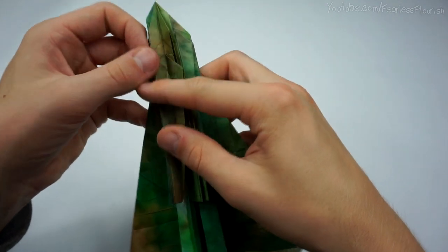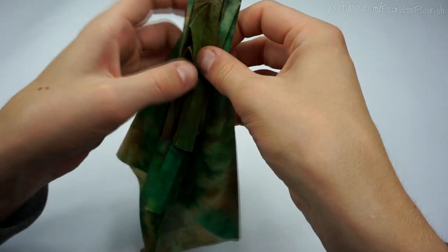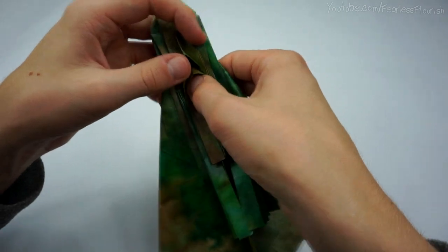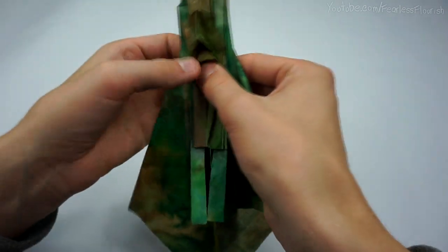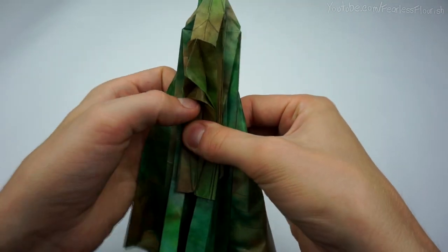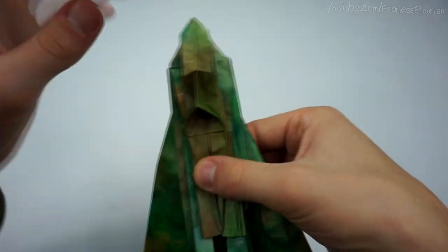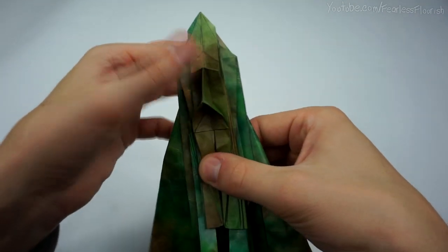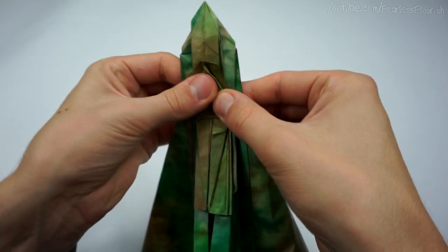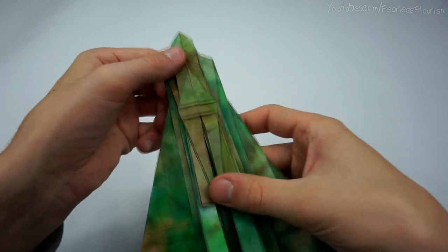Now fold the layers back over and spread sink these two corners. Do the inside one first — that's the easiest, and that doesn't need to be neat so don't worry too much. Just spread the layers, make sure you're keeping them together. Do the inside one first because this one overlaps this one, so it won't lie fully flat if you do the top one first. And then the top one. And we've got this.